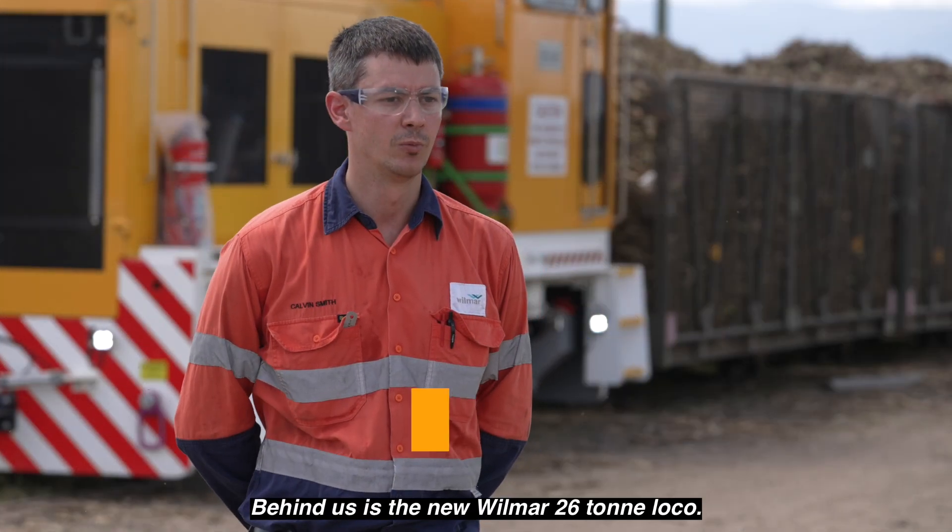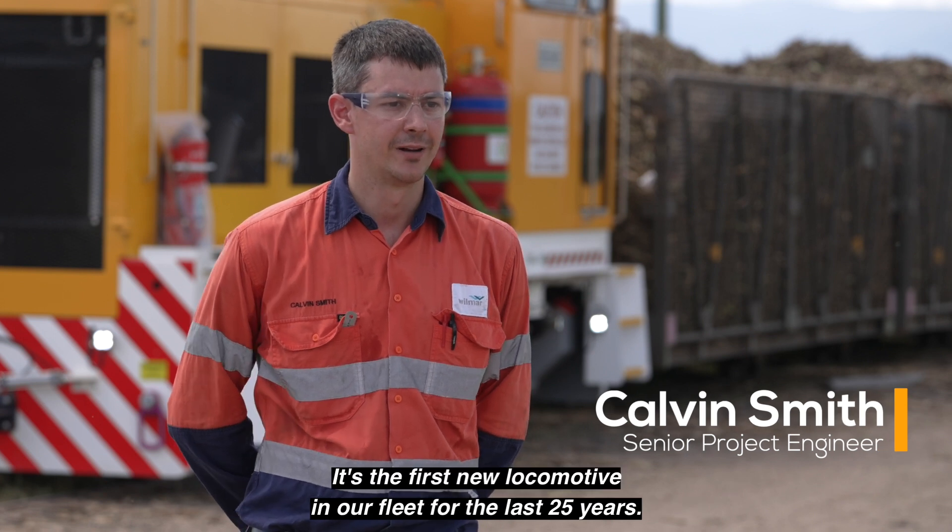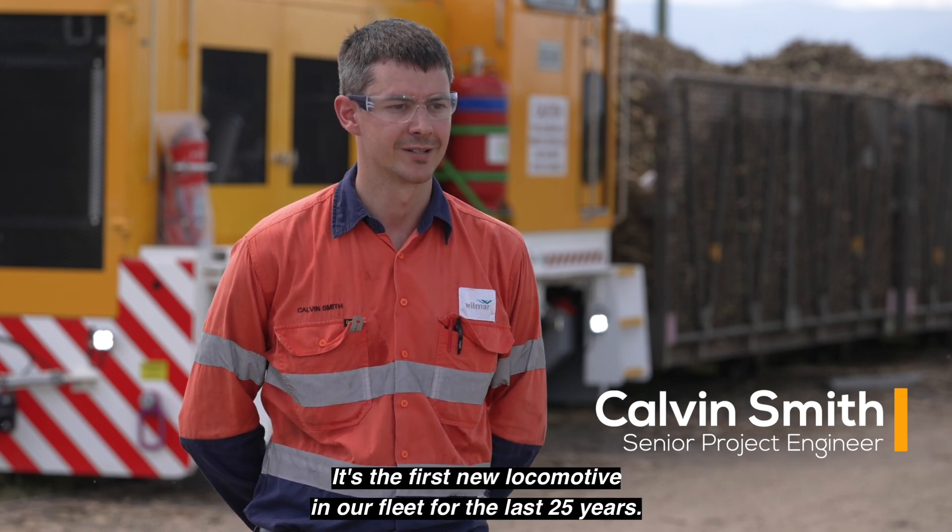Behind us is the new Wilma 26 Tonne Loco. It's the first new locomotive in our fleet for the last 25 years.